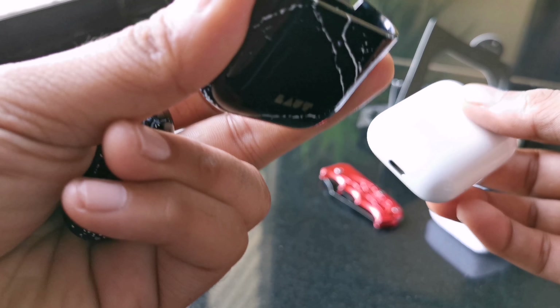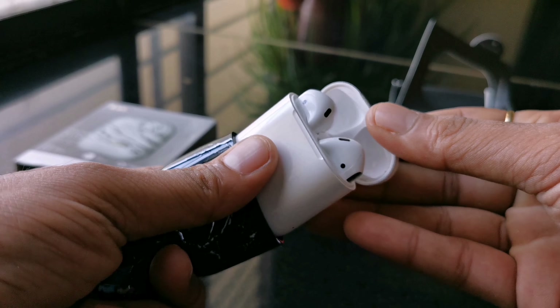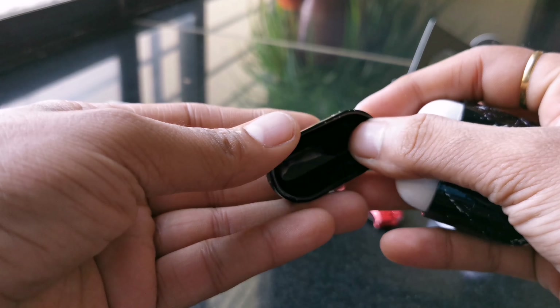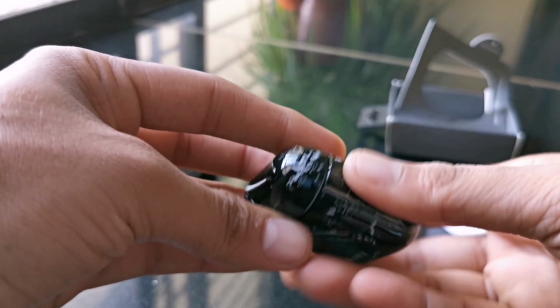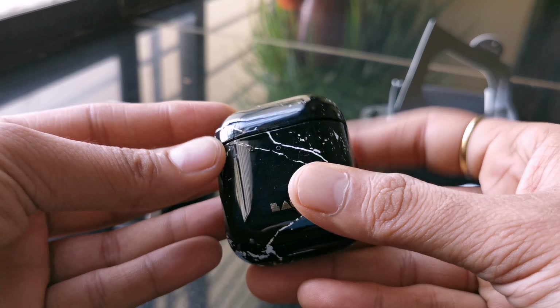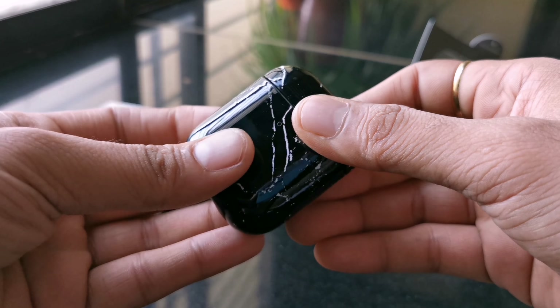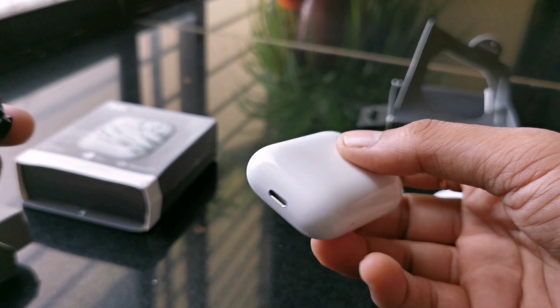Now let's try putting the case on the AirPod. You need to make sure that the Lout branding is on the front, and this is the lid cover which you put on the top. This case is very stylish, durable, and it fits properly. It's available in marble black and marble white — the one on screen is the marble black. Removing the case is very simple: you just pull it out and it comes out smoothly.